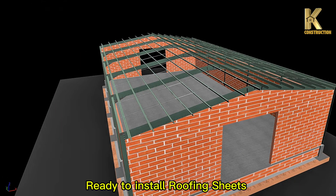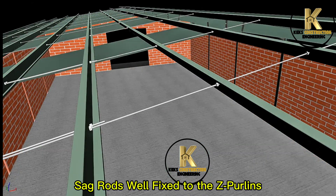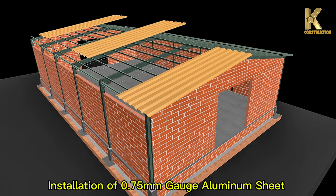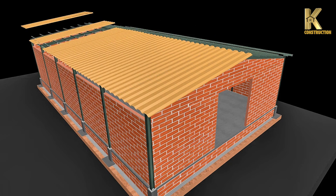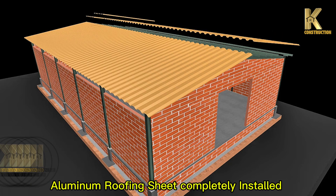Ready to install roofing sheets. Sag rods well fixed to the Z-Purlins. Installation of 0.75mm gauge aluminum sheet. Aluminum roofing sheet completely installed.